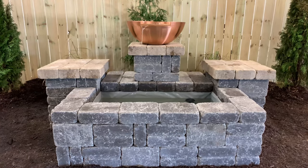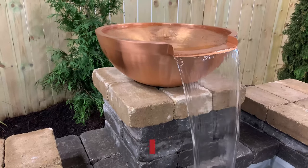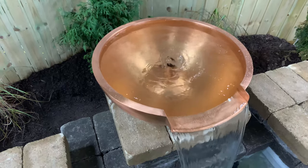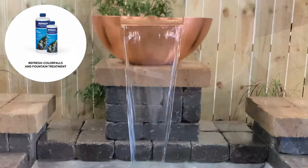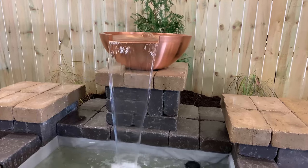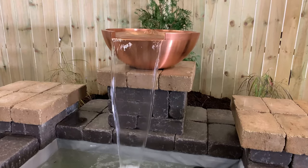Now plug in the pump and enjoy your beautiful new Atlantic water feature. Congratulations on completing your Atlantic copper spillway bowl water feature. With no organics in the water, maintenance will be a breeze. Just net out any leaves or clippings on a regular basis and use our Refresh Color Falls and Fountain Treatment weekly to keep the water clear and fresh. If organic issues do arise, you can use our EcoSolve treatment as needed or install a Triton ionizer to the plumbing behind the wall to keep organics at bay.